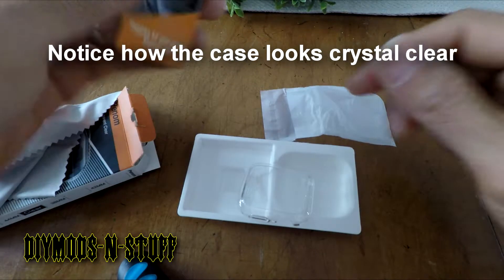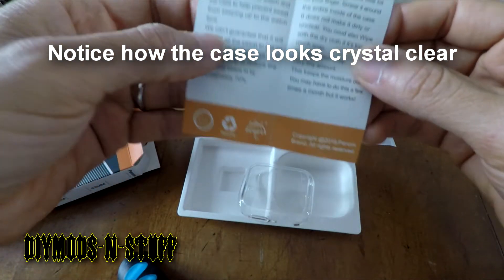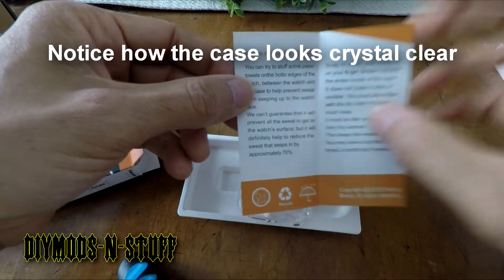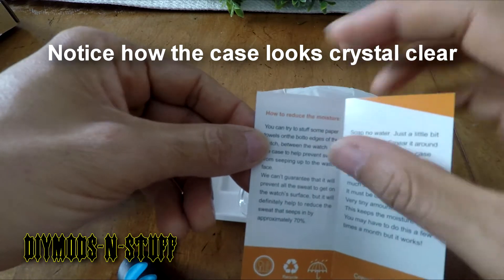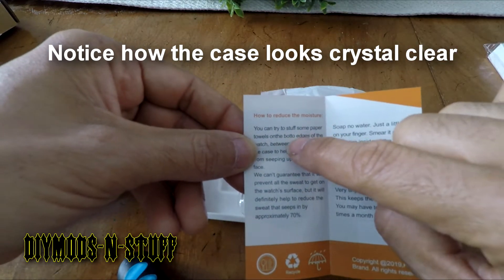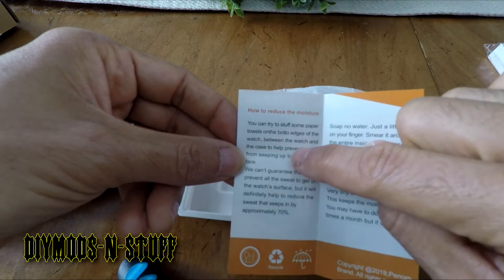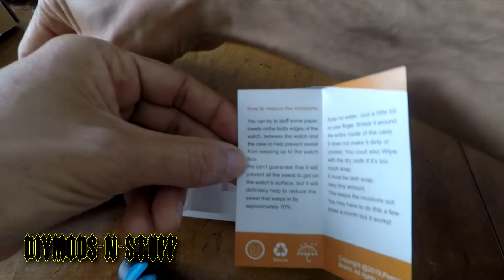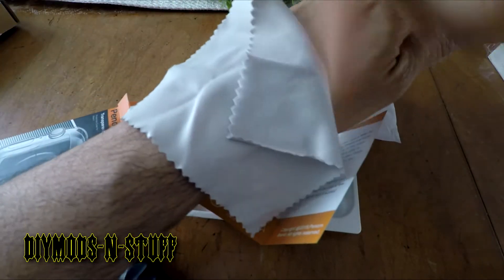This is the 44 millimeter version; it comes in 44 and 40 millimeters. There are instructions on how to reduce moisture — they're aware of the issue. It says you can try to stuff some paper towels at the bottom of the watch between the watch and the case to help prevent sweat. That's why they're giving you this towel, so you can put it on your wrist, then put your watch on and work out.